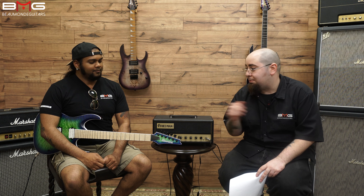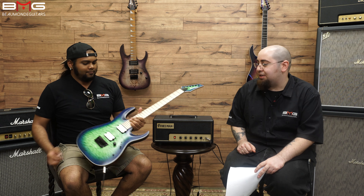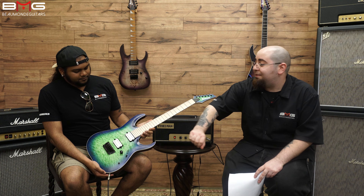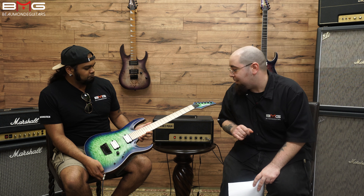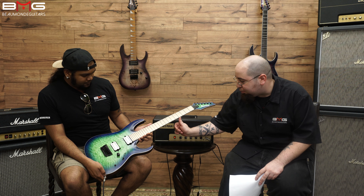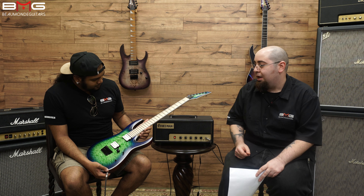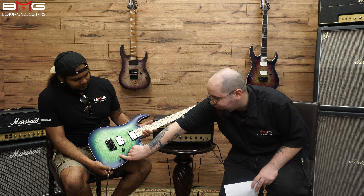Hello everybody. I'm George from Beaumont Guitars, and I'm Brandon Hawks. Today we're going to be reviewing this awesome Ibanez guitar. It is from the Iron Label series, and we have two DiMarzio Fusion Edge pickups. We have a bird's eye maple board with some beautiful white binding, single volume knob, three-way pickup selector, and coil tap.